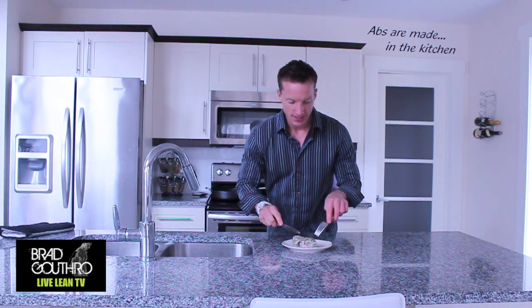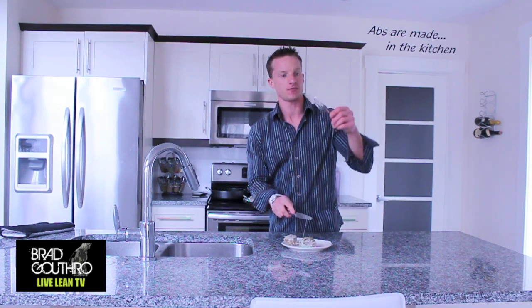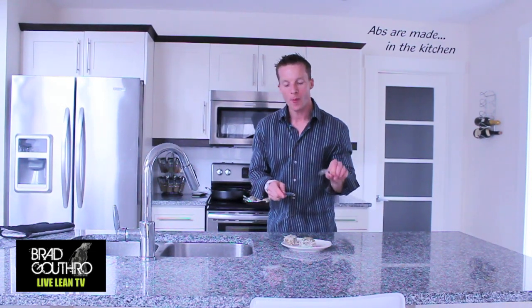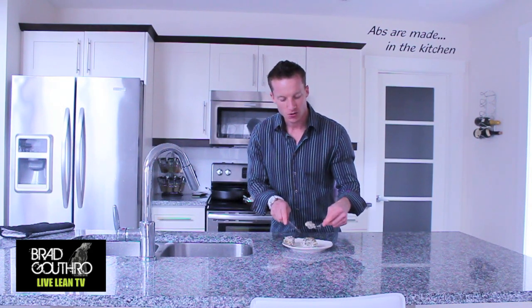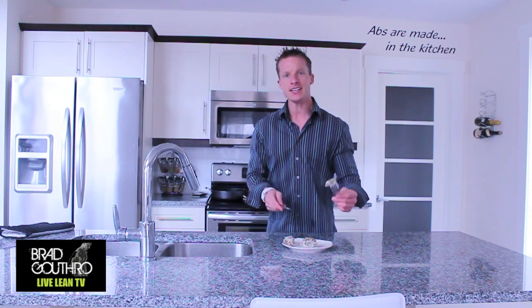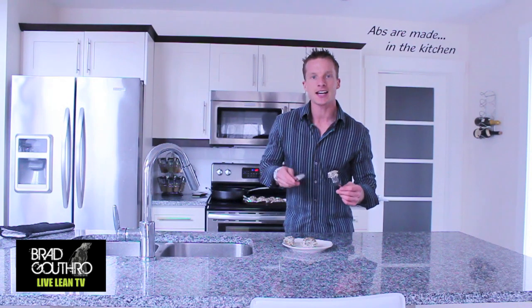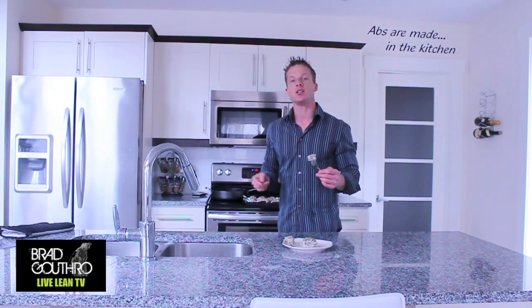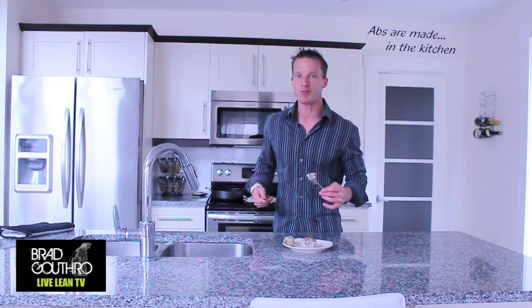Taste test time to see if this passes the Live Lean TV challenge. I got a nice piece of cheese in there, tasted some of the dill from the seasoning, and of course you have that moistness of the ground turkey. Delicious — low carb, high protein, easy to make. It took three minutes to put together. Cook it in bulk, put it in some Tupperware, and you have snacks and meals for the following week that you can take to work.